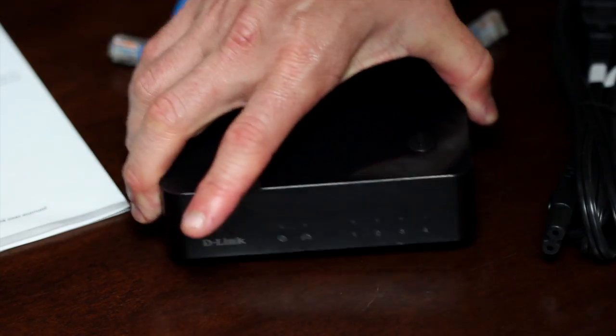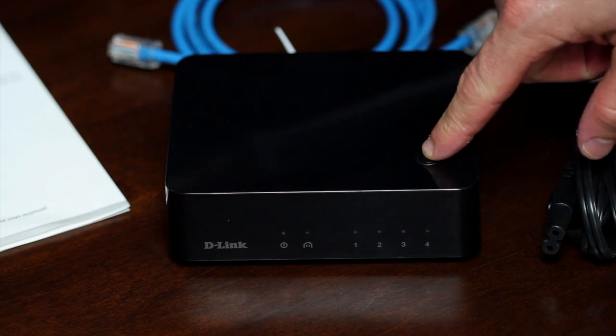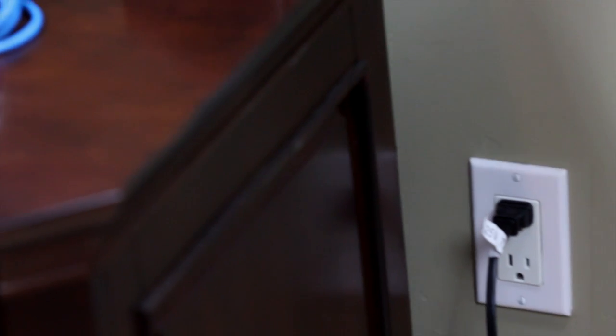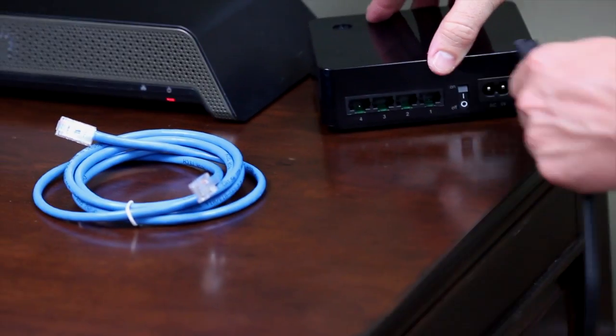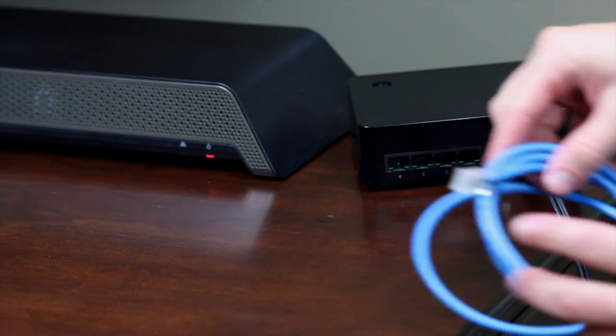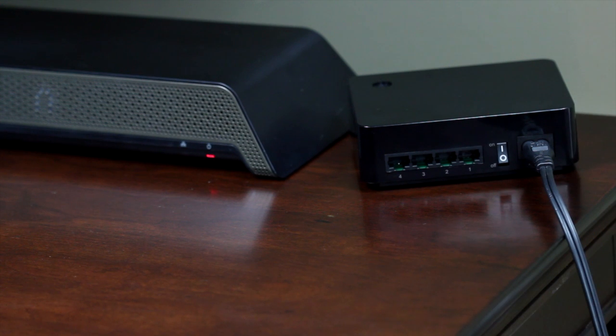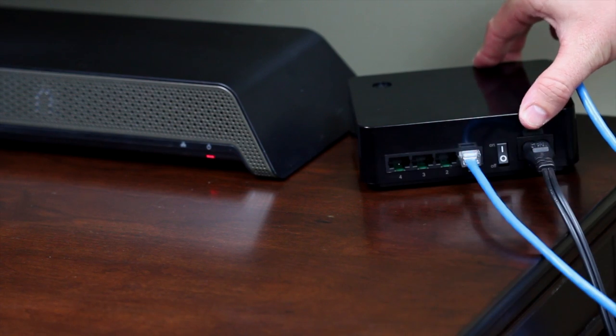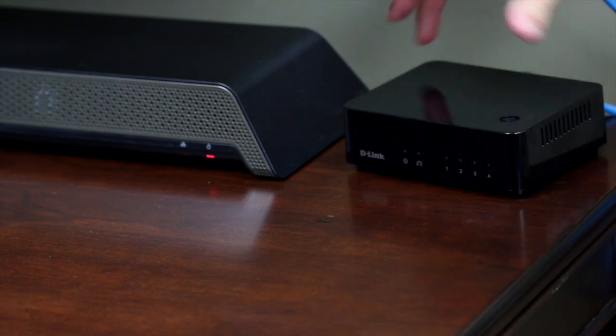On the top, the simple connect button to connect to other Powerline adapters if you already set up security on your existing Powerline network. Now let's connect the Powerline switch. Start by plugging in the power cable directly into a wall outlet near your media center or wherever you need more wired connections. Connect the other end to the device and flip the switch on. Lastly, connect your devices to the DHP540 for easy wired connections. It couldn't be any easier.